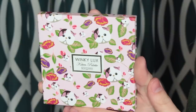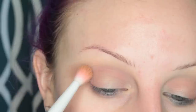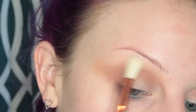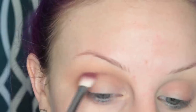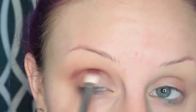Now I'm going into the Winky Luxe Kitten Palette. First I'm taking the shade Strut and placing this all in my upper crease area as my transition shade. Next, taking the shade Duchess and just going over the brow bone area to make sure that's nice and diffused. And now I'm taking the shade Cheshire and placing this in my crease and on the outer V of my eye.